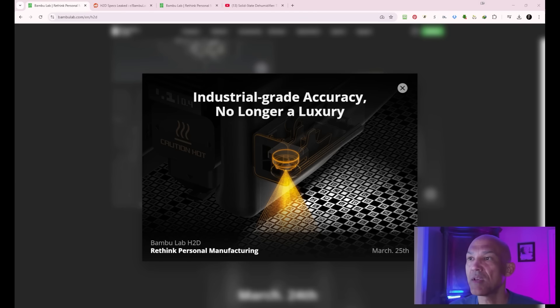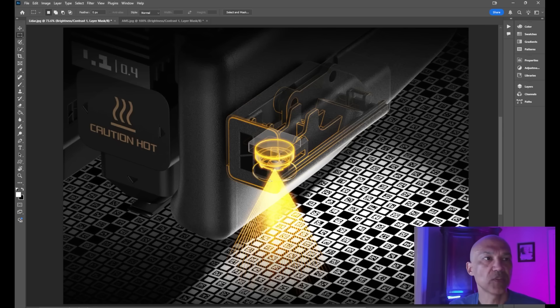The first image is already on the screen: 'Industrial-grade accuracy, no longer a luxury.' Let's jump into Photoshop and blow this up. I mentioned in an earlier video that this might be LiDAR, and it does look like we've got some sort of either LiDAR or a camera. I'm not an X1C owner, but the X1 Carbon has LiDAR and reads QR codes on the build plates to match them to settings. So this could be either LiDAR or a camera that can read these QR codes.